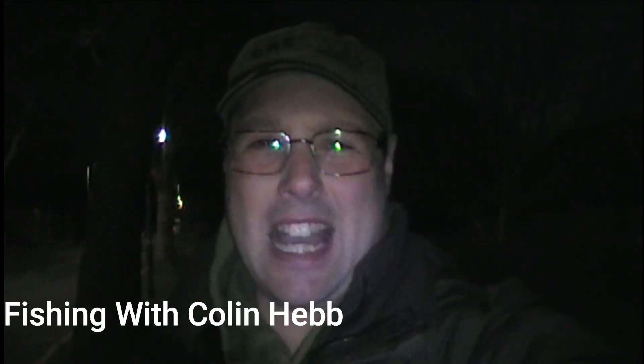Good morning everybody, we're back after some big bream and big tench. There's no rain but it's really really windy. Bright and early again, so let's get down there to the lake, get set up, and see what we can catch today. Hopefully we can catch the first tench of the season - you never know.